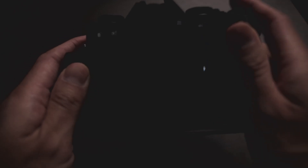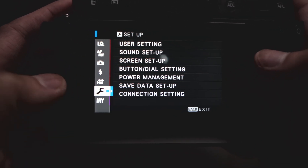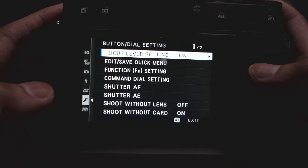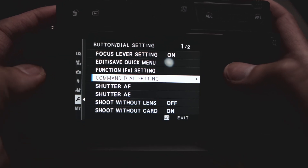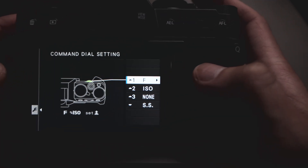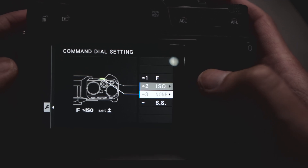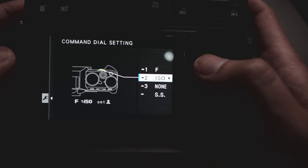So step one: we're going to turn the camera on and click Menu. Next, we're going to go to the wrench icon, then go to Button and Dial Setting. Scroll down until you see Command Dial Setting. Go there, and you can see there are options for the front dial — three options — and then one more fourth option for the rear command dial.